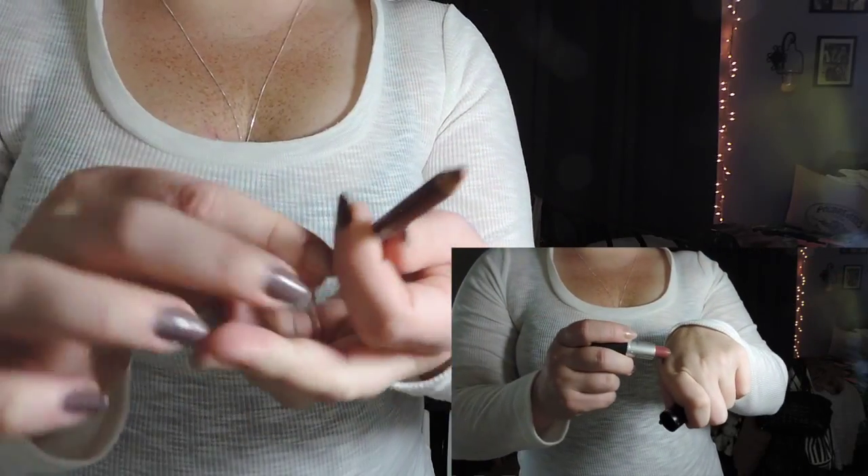Now onto lips. I got this nude lip pencil by Lord and Berry in my Ipsy Glam Bag and I'm in love with it. Then I'm going in with the MAC Cream In Your Coffee lipstick over top. On my top lip line I like to overdraw just a tad bit to give the appearance of a fuller upper lip, since my bottom lip is more defined and fuller than my upper.